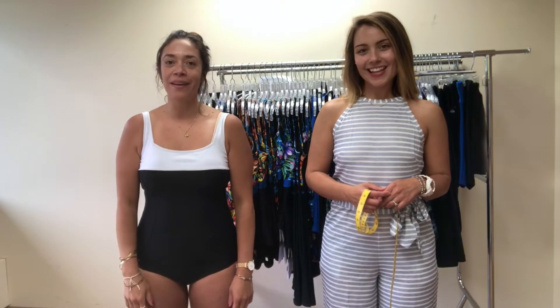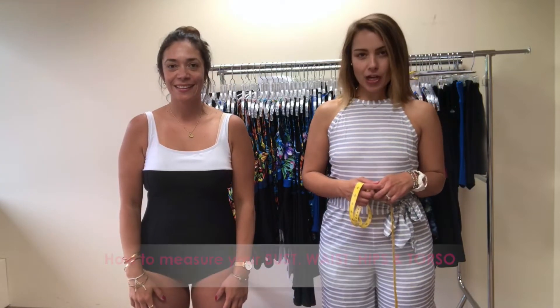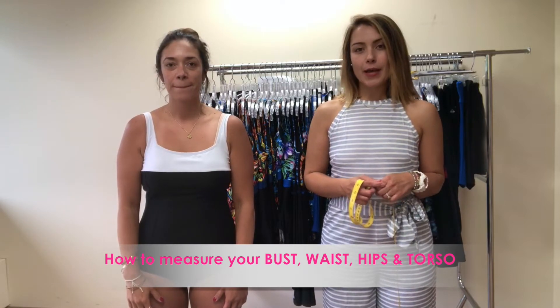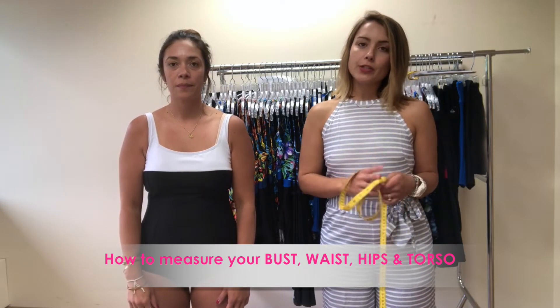Hi everyone, it's Maria from Swim and Sweat. Hi, I'm Jess from Swim and Sweat and we're here to help you out because it's time to shop for a swimsuit and you're shopping online. You want to make sure that you take your best measurements — four separate measurements — write them down, and then compare those measurements to our size chart to get your best fitting suit.